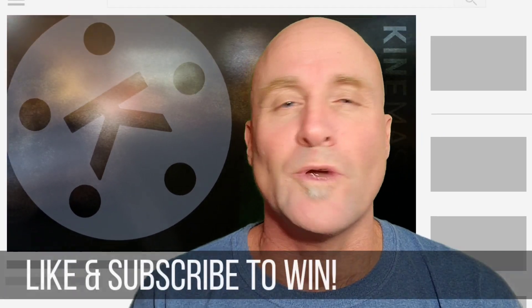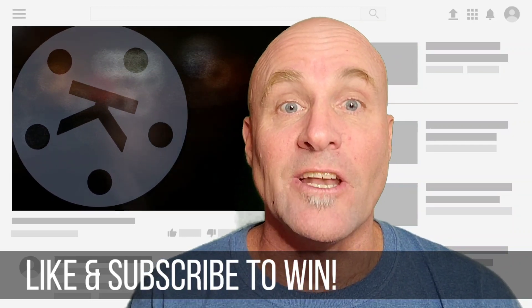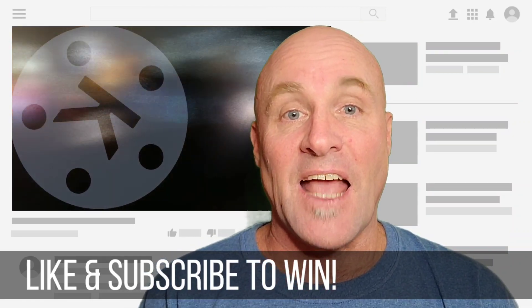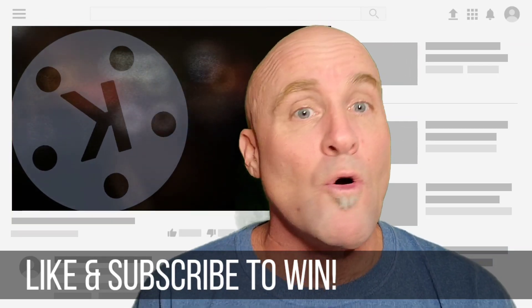KineMaster offered me 10 free promo codes to give away to my subscribers for one month free of the pro version of KineMaster, which you're really gonna want to use because it's awesome. Watch to the end so you can win five today and five with my next video. Make sure to like and subscribe, and now I'm just gonna jump right into the screencast — follow me there to learn how to pan and zoom like a pro.